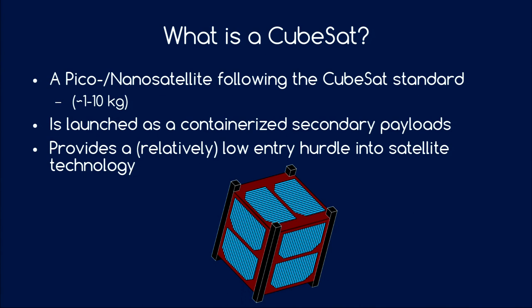What is a CubeSat? A CubeSat is a pico/nanosatellite following the CubeSat standard. A pico/nanosatellite falls in the arbitrary weight class of 1 to 10 kilograms. The special thing about CubeSats is that they are launched not only as a secondary payload, but as a containerized payload. They provide a relatively low entry hurdle into satellite technology. There were small amateur satellites before, especially amateur radio satellites acting as relay stations, but most didn't follow any standards, so there was a lot of reinventing the wheel.